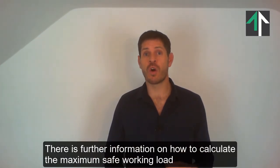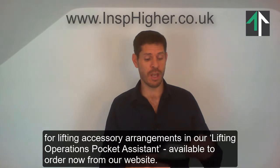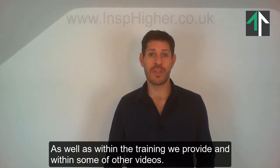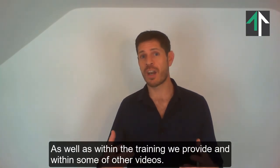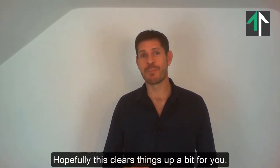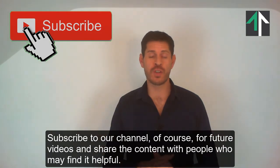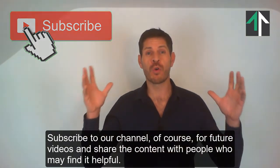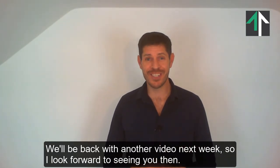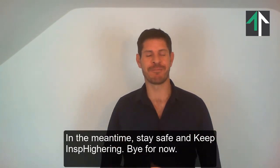There is further information on how to calculate the maximum safe working load for lifting accessory arrangements in our Lifting Operations Pocket Assistant, available to order now from our website, as well as within the training we provide and within some of our other videos. Hopefully this clears things up a bit for you. Please do leave any comments on this subject below, subscribe to our channel for future videos, and share the content with people who may find it helpful. We'll be back with another video next week — stay safe and keep inspiring. Bye for now.